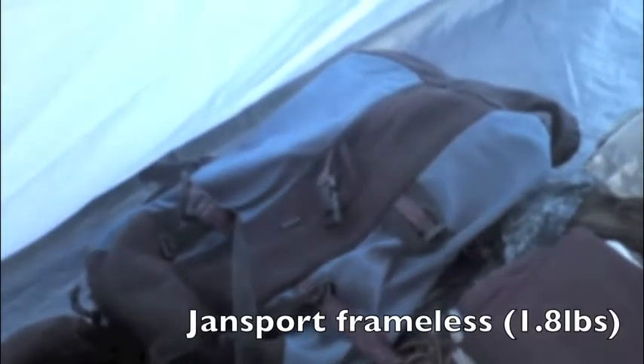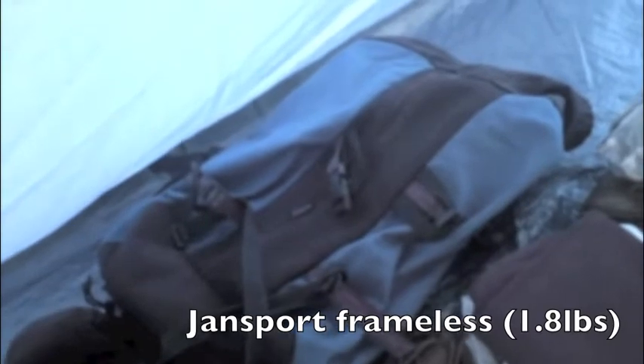This is the first aid kit and hygiene kit. Clothes. My backpack — it's a JanSport, actually just over a pound, pound and a half something like that. Nice little bag, holds everything just fine. I'll take a picture of it once I get everything loaded into it.